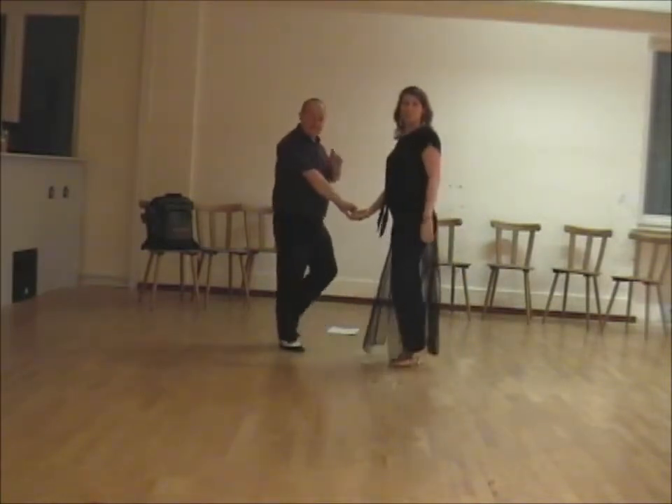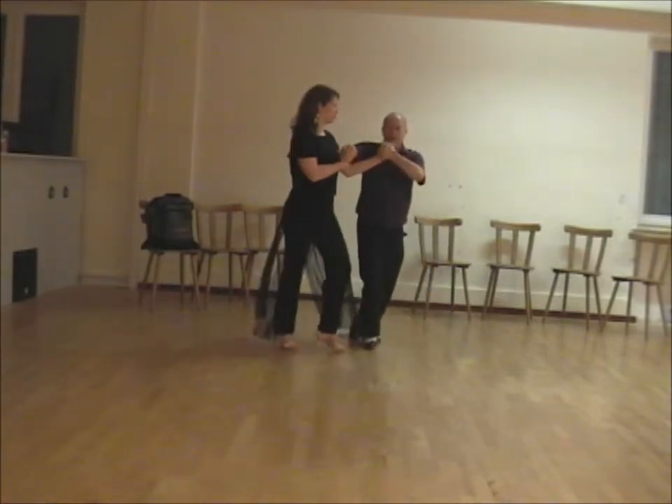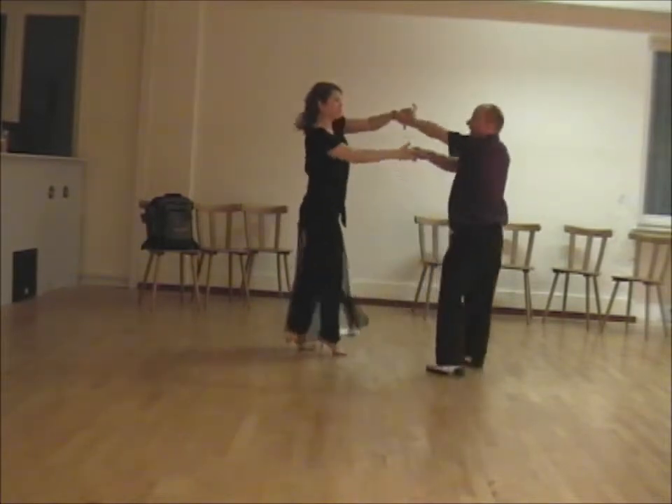The next move is very similar — it's a secret move. We offer the hand, we bring her in, turning out, bring her around, take her down, step over and bring her out and out.